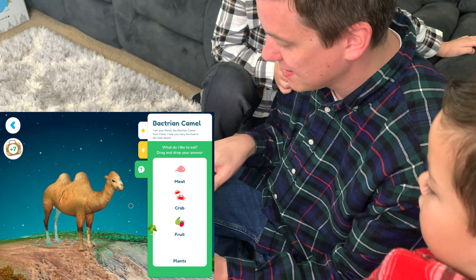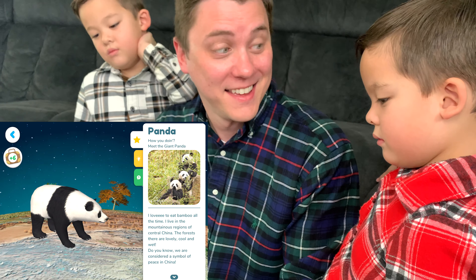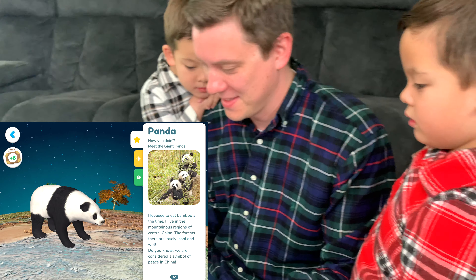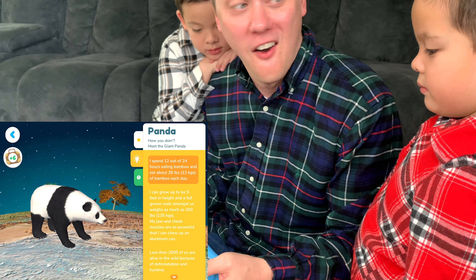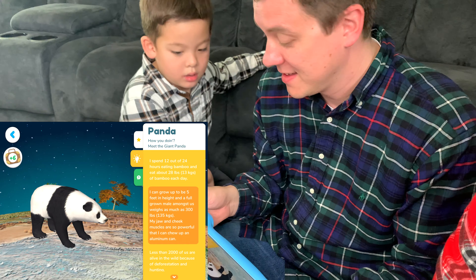Now let's explore something else. Panda! Since we're still in China, let's stick to China. Meet the giant panda. I love to eat bamboo all the time. I am in the mountainous regions of central China. The forests there are lovely, cool, and wet. Do you know we are considered a symbol of peace in China? Tap on the light bulb icon. I spend 12 out of 24 hours eating bamboo and eat about 28 pounds — 13 kilograms — of bamboo each day. I can grow up to be five feet in height, and a full-grown male amongst us weighs as much as 300 pounds.